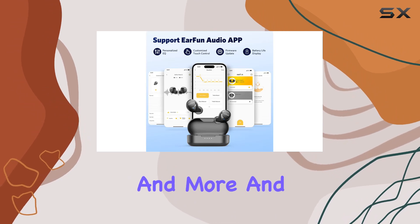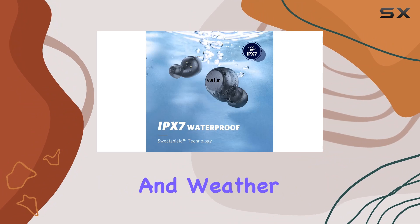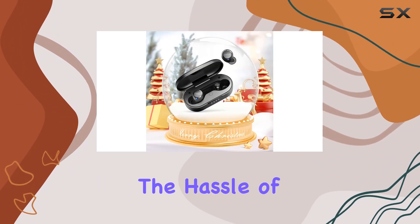For convenience, SweatShield IPX7 waterproofing handles sweat and weather, while wireless charging eliminates the hassle of cords.